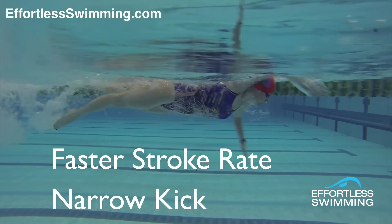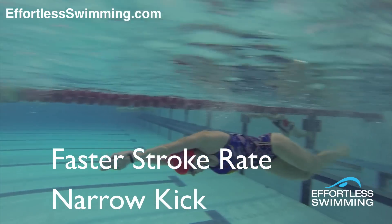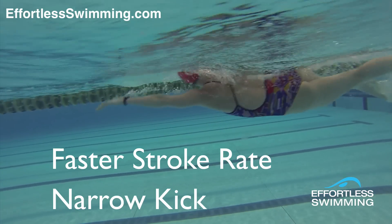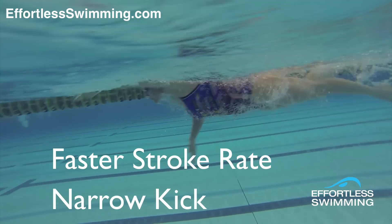So when you've got a fast swim in training, whether it's 100 or 200 or more, I want you to try swimming with a slightly higher stroke rate and a narrow kick. That should help you get your stroke rate up enough to be able to put in extra energy and get the increase in speed with it.